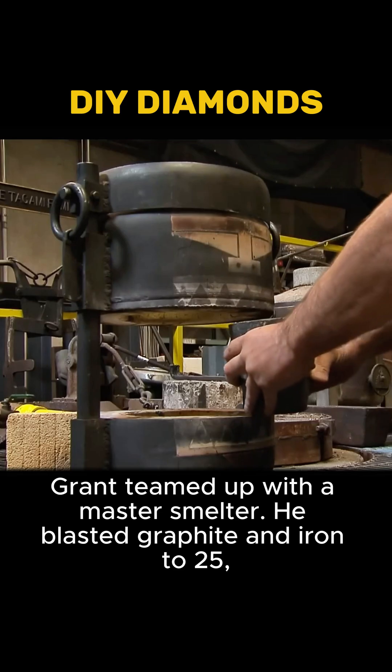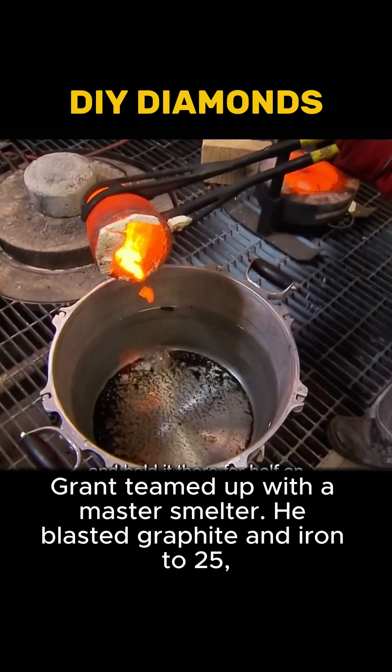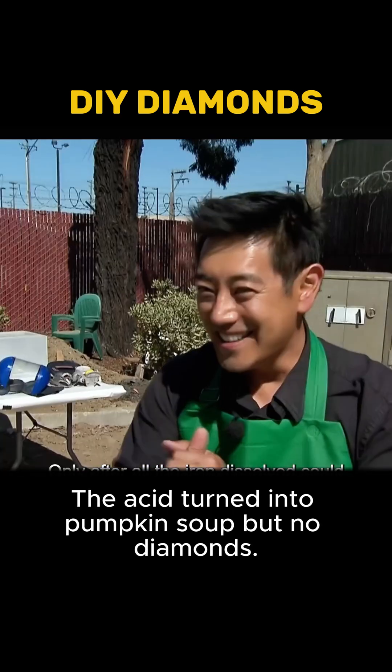Grant teamed up with a master smelter. He blasted graphite and iron to 25,500 degrees, cooled it, and dunked it in hydrochloric acid. The acid turned into pumpkin soup, but no diamonds.